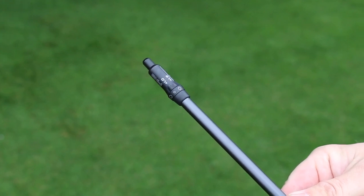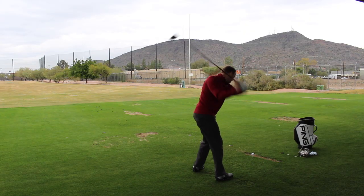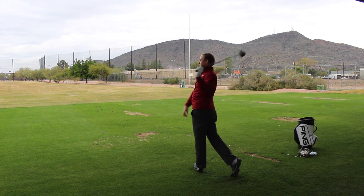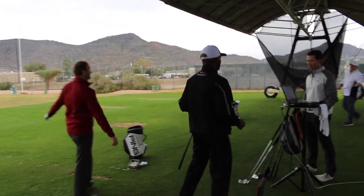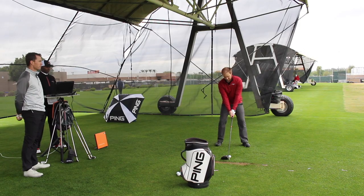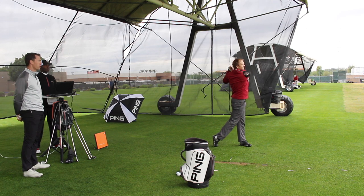We got a chance to hit drivers, fairway woods, hybrids, crossovers, and irons. Tell me a couple of standouts for you today. So I got the chance to hit pretty much most of the line. What stood out with the driver: right off the bat it really flew pretty straight. After making a couple of customizations, I really could go after it and not worry about it going left. It just flew really, really straight — forgiving on the mishits, and boy, did it go straight. That's one big piece with the driver.